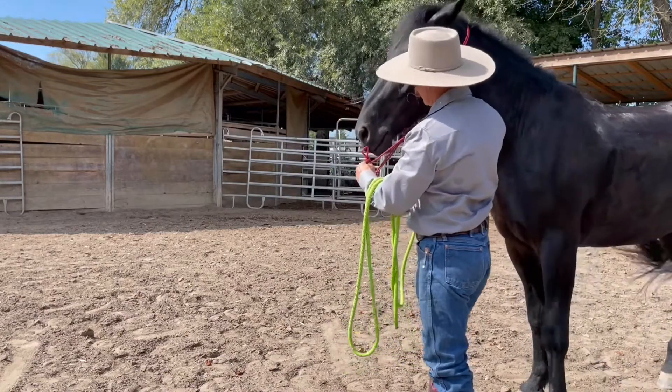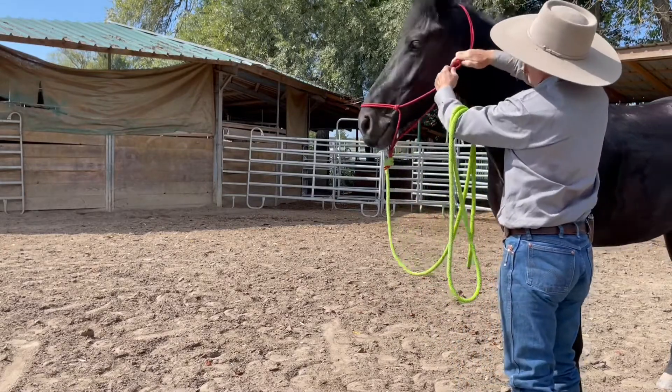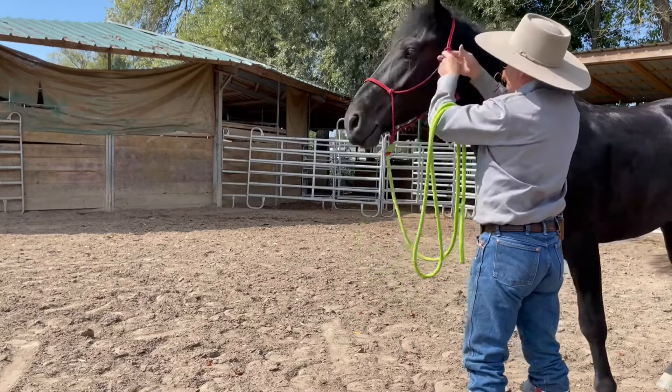Once I have him there, I just scoop his nose up and put the halter on like that.